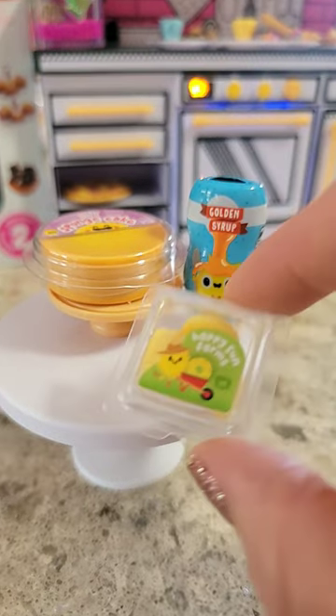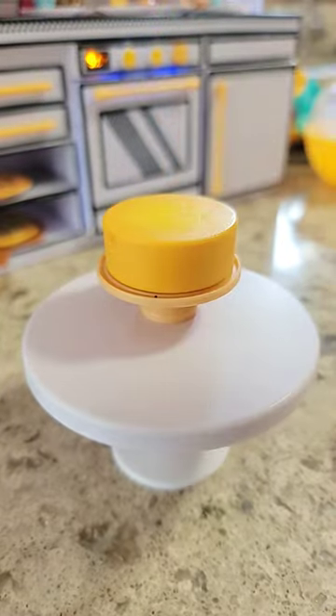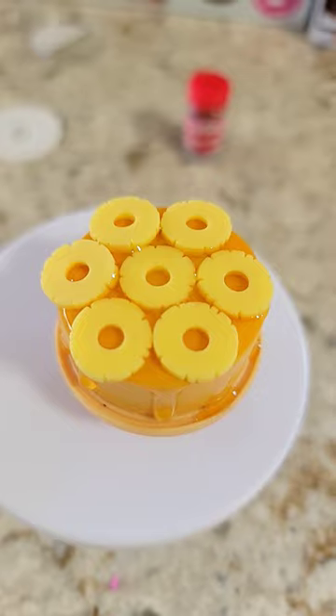All right, y'all, a cup and a half of real salted butter. Pour one cup of that melted butter right in that bowl. Keep the other half right in here. Cup and a half granulated sugar — combine that good.